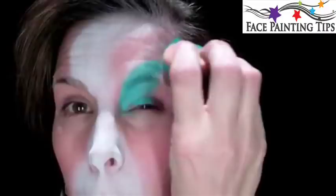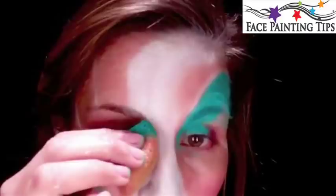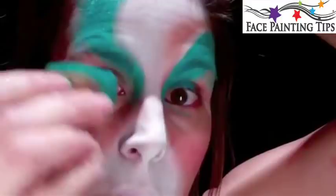Now I'm going in with Paradise Teal, my new favorite color. We're going to create a swirl that follows up in this direction. Just blend it down a little bit. And then again with the teal, I'm going to come up on this eye by the eyelid and bring it around following that Starblend there. Strengthen that color up.